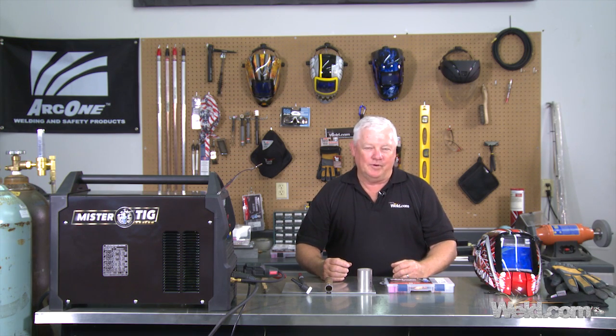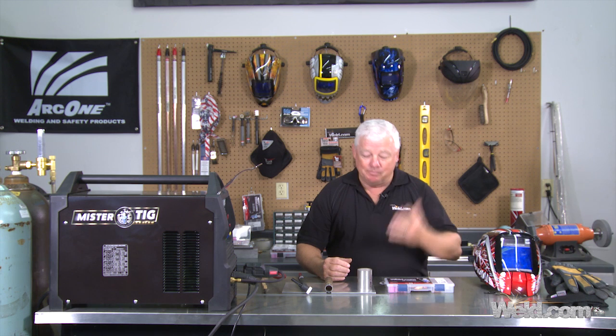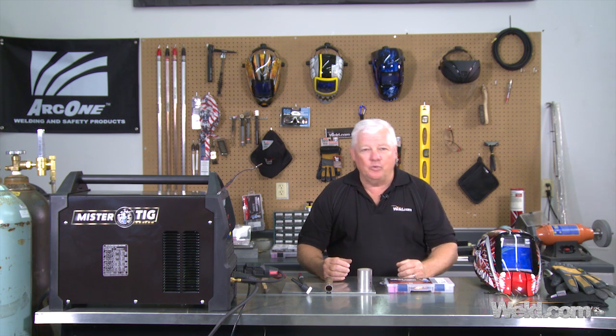Hey, welcome to Well.com, home of TIG Time. Hi, I'm Mr. TIG, and today we're going to talk about tungsten. Kind of a strange subject, boring subject, but I get a lot of questions, a lot of calls, a lot of emails on tungsten — on the diameter to use, what's the right tungsten for your application?